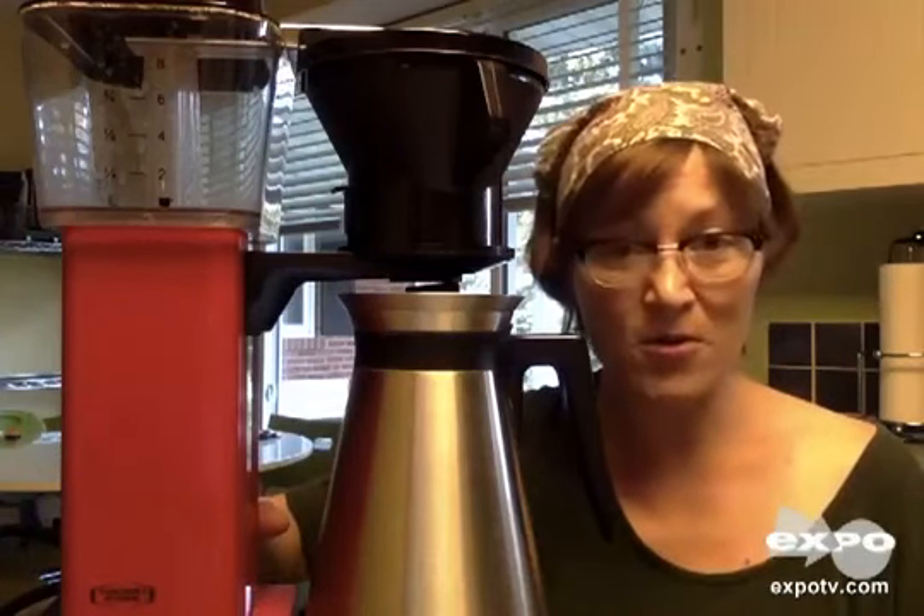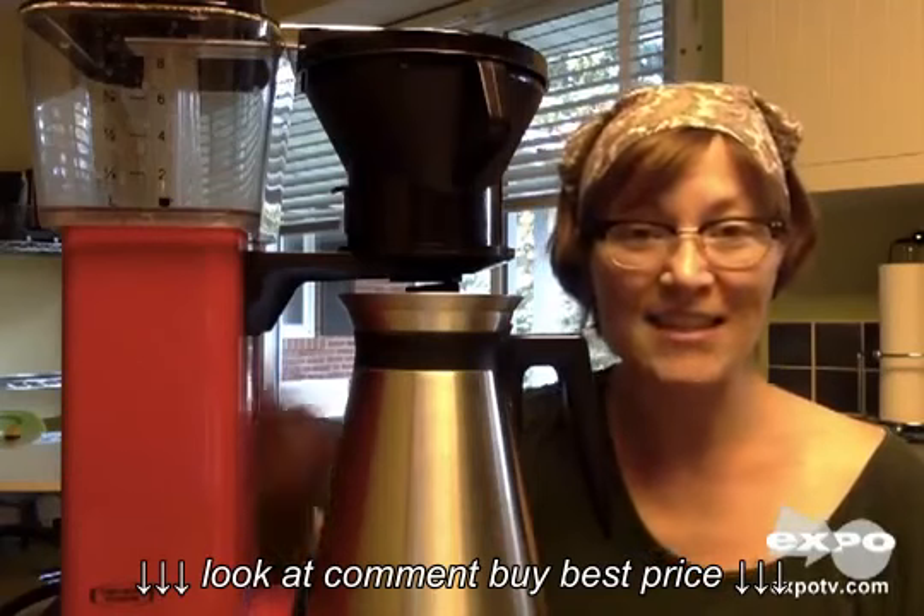So that is my review of the Technivorm Moccamaster. Thanks so much.